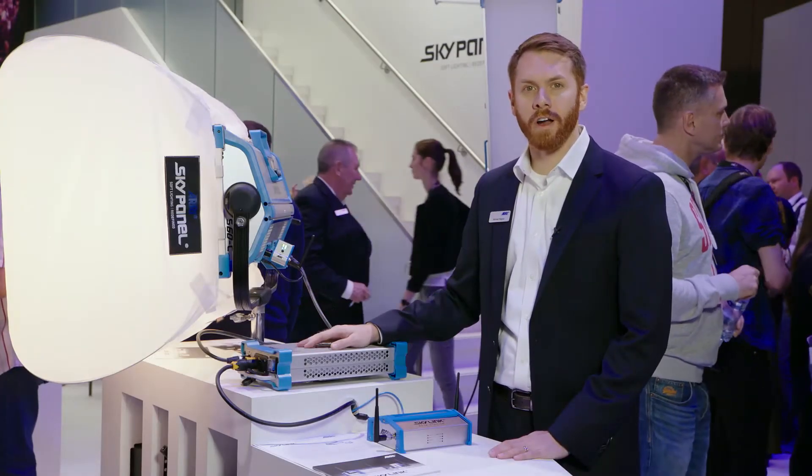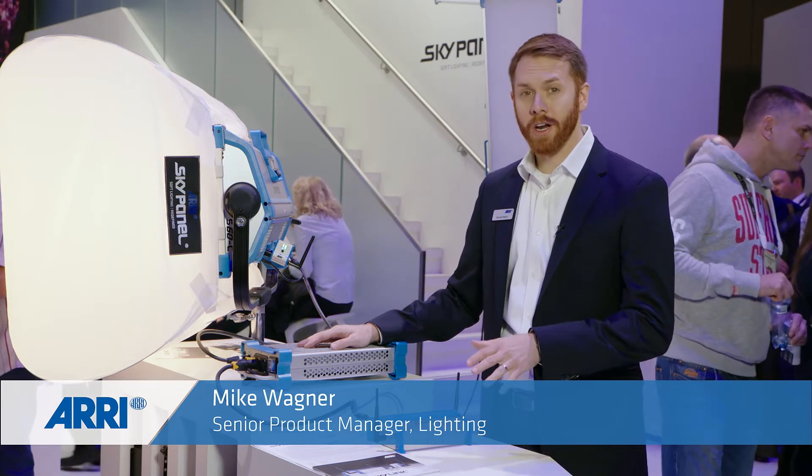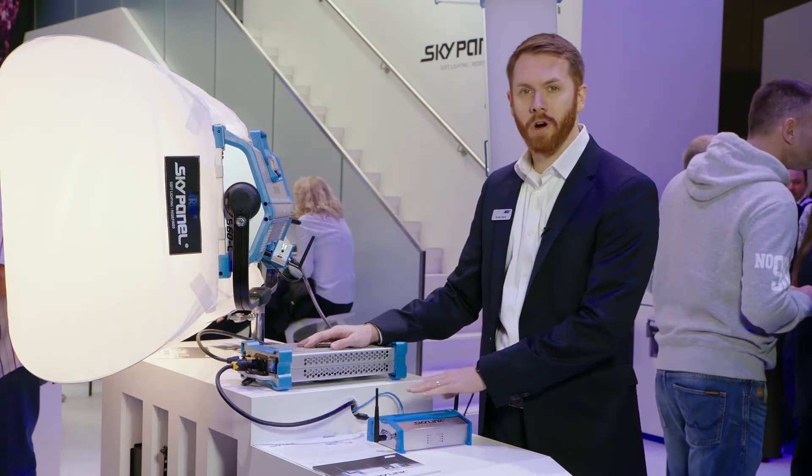Hi, my name is Mike Wagner. I'm a Senior Product Manager for Aerie Lighting here at IBC 2017. I've got another new product to show you and this one is called Skylink.